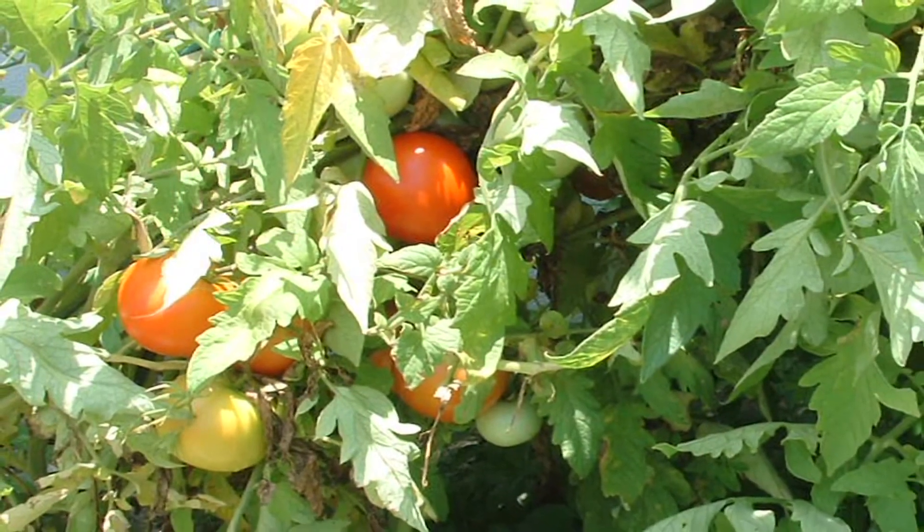Hi, this is Yolanda Vanveen, and in this segment we're going to talk about how to grow tomatoes. Now tomatoes are probably the most used fruit, or some people still call it a vegetable, in the whole world. And they're actually a vine plant.